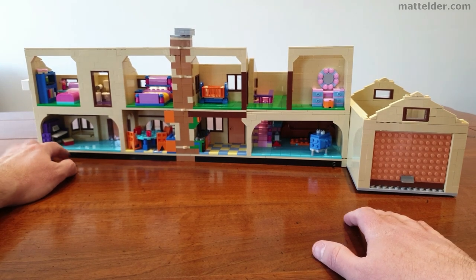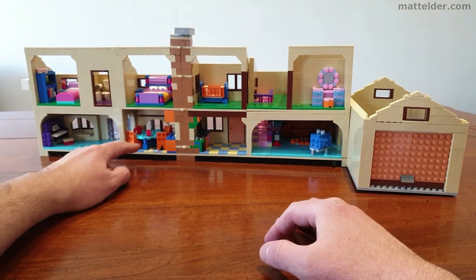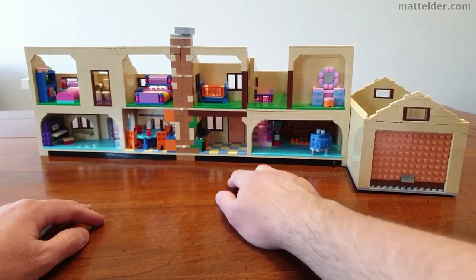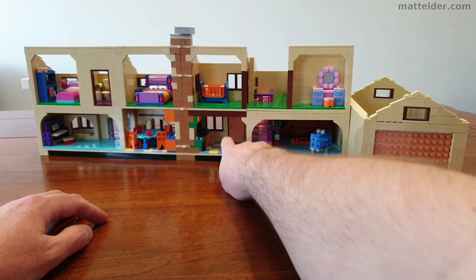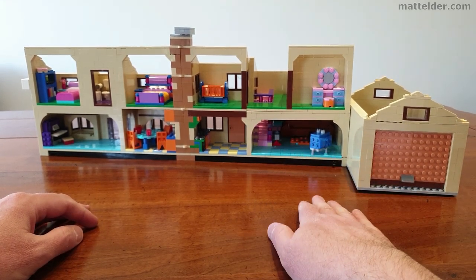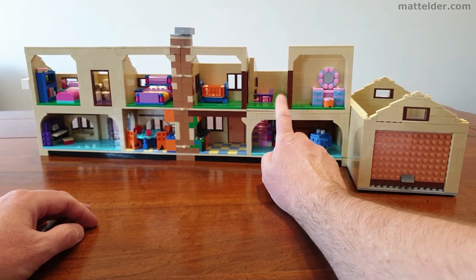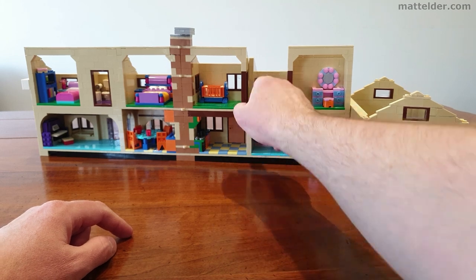Starting down the bottom, you have the lounge room with the piano there, the front doors, a bit of a kitchen, table and chairs. The other part of the kitchen, a door going out to the rear of the house, and then the other part of the lounge room with the chair and TV, with the stairs going up to the upper levels.